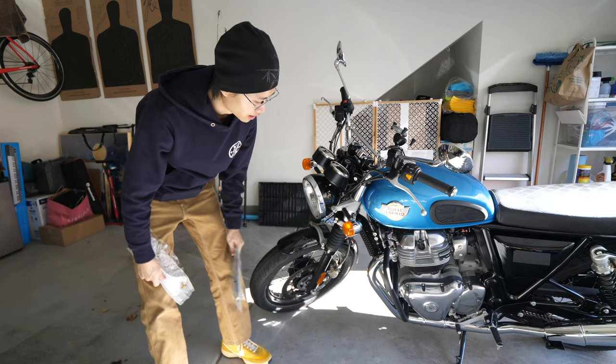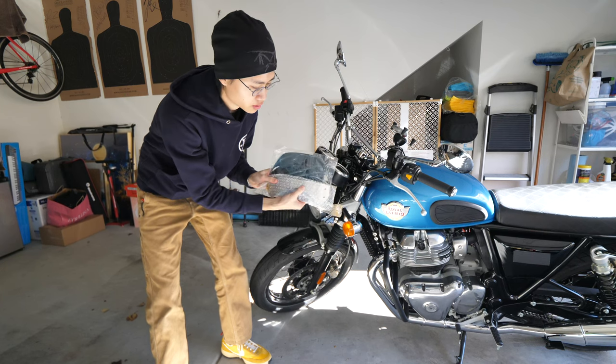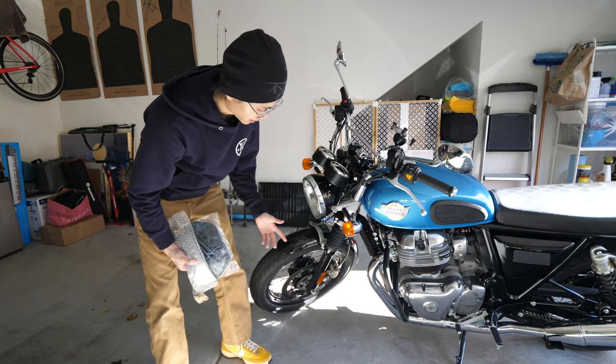Hey guys, welcome back. Today I will be installing the short fly screen windshield thing on my bike.